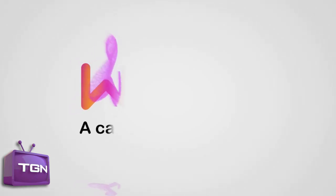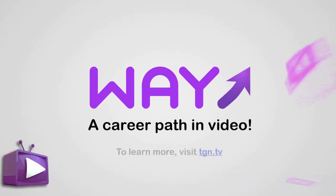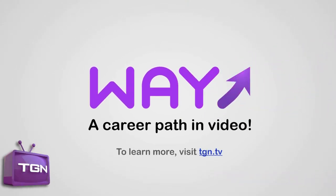I am George and this video is part of the Way Movement, a career path in video sponsored by TGN. To learn more, visit TGN.tv.